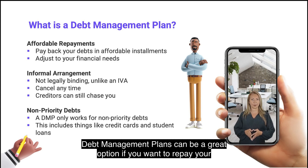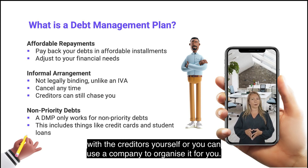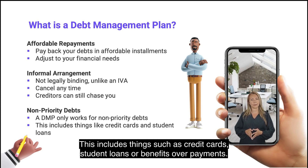Debt management plans can be a great option if you want to repay your creditors but can only afford to do so through small monthly payments. You can either arrange the plan with the creditors yourself, or you can use a company to organize it for you. This type of repayment scheme is normally used to pay back non-priority debts, which includes things such as credit cards, student loans, or benefits overpayments.